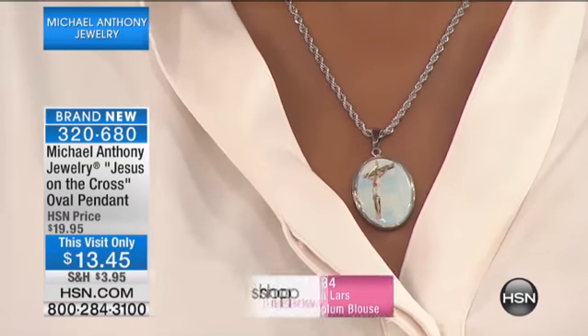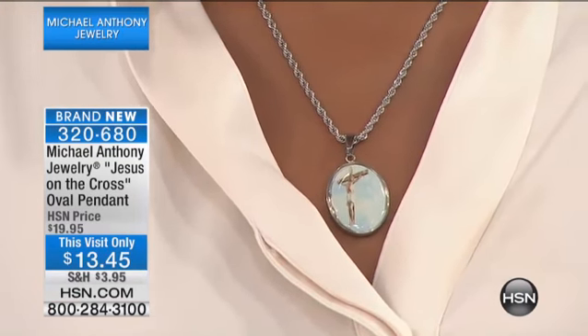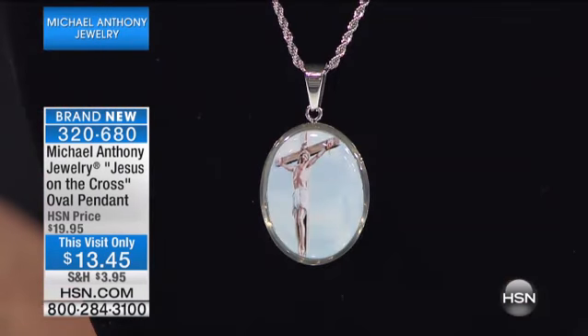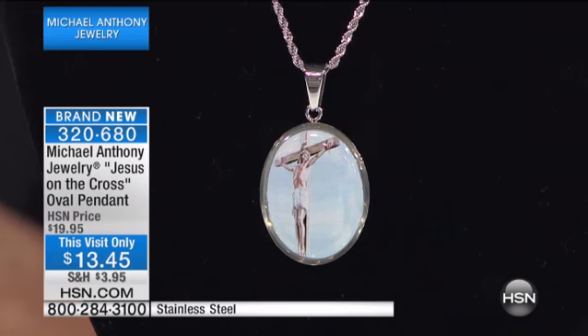When I first saw the enamel work that Michael Anthony Jewelry did, I was amazed and I kind of didn't really believe it could be that good, but foolish me. Lifetime limited warranty — tell us how this works.